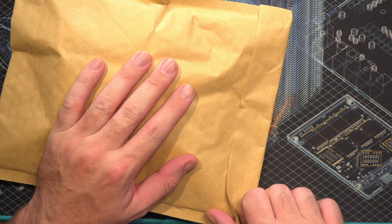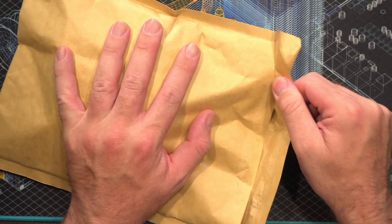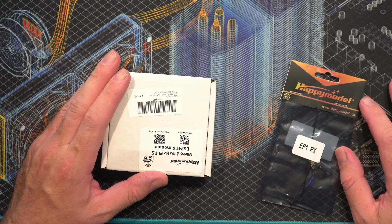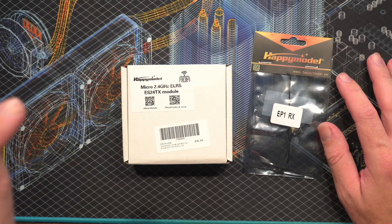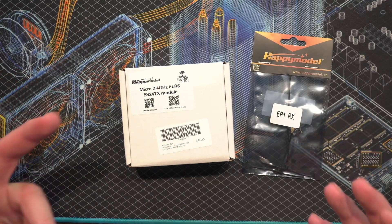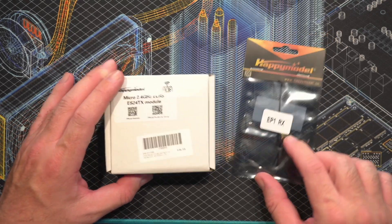So I ordered the Happy Model Transmitter and Happy Model Receiver — it was the Happy Model EP1 RX. We have the micro 2.4 GHz module, and I went for 2.4 GHz because I want to be comparing it to Tracer more than anything. We went with the EP1 RX.